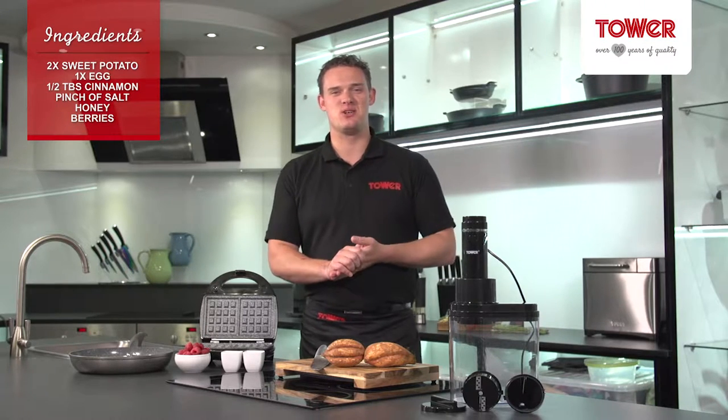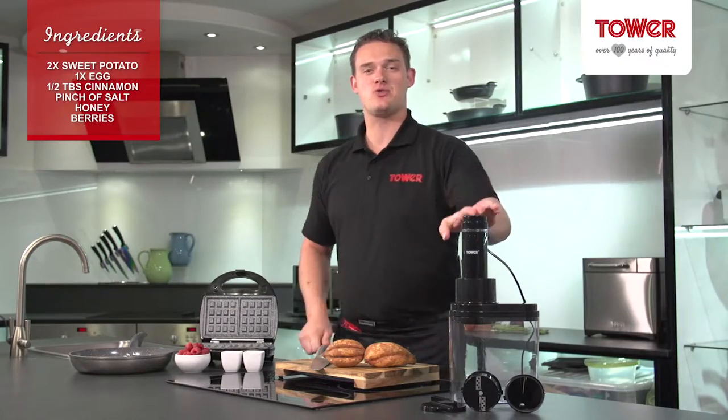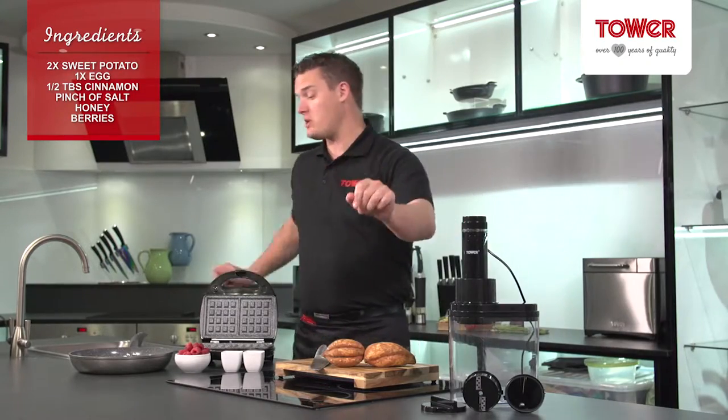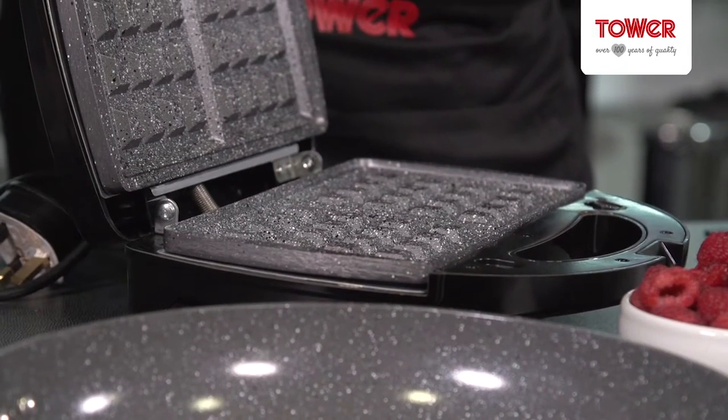Hello and welcome to the Tower Kitchen where today I am going to be cooking sweet potato waffles using the electric spiralizer. I'm also going to be using the 28cm Serastone frying pan and the 3-in-1 sandwich maker.